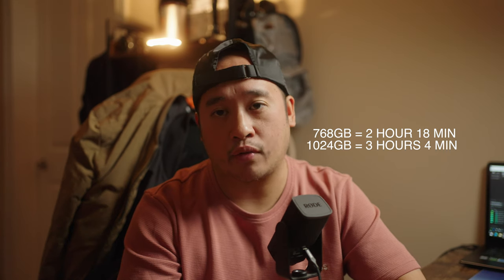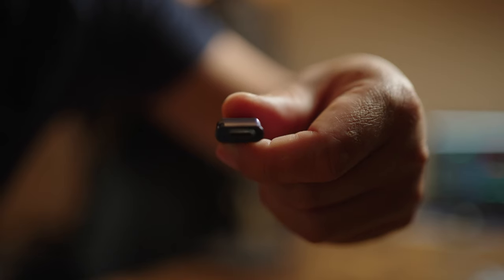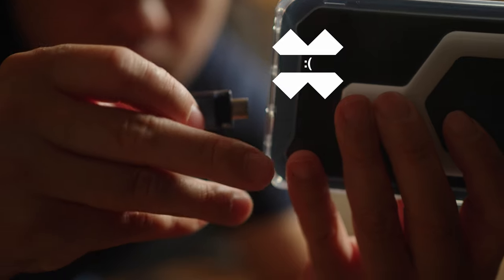One minor issue I have with this thumb drive is that the body is a little bit too wide, so you can't connect it to a case using the phone.